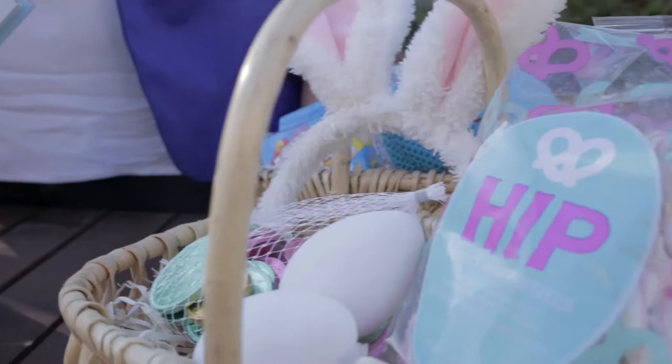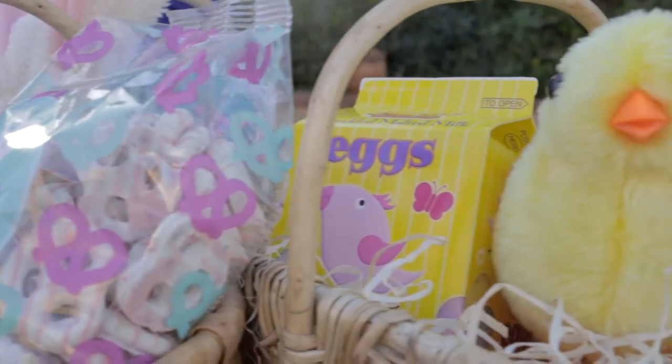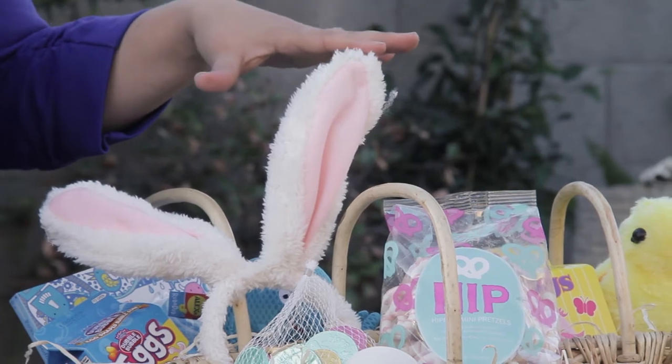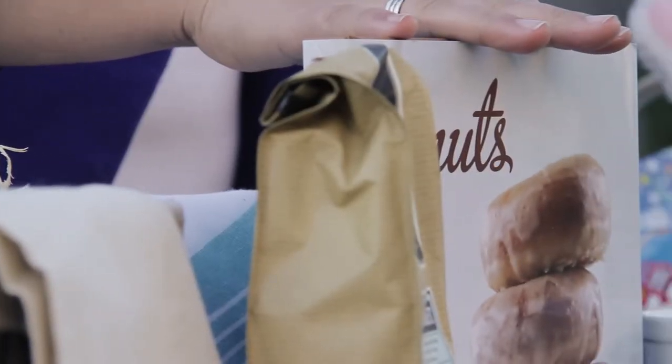Next, you're going to want to choose coordinating items. We picked some cute bunny ears, some hip-hop bunny candy, and we also chose some other candy that matches the color scheme of the rest of it for a more cohesive package. For our adult coffee theme, we chose some World Market Vanilla Bean Coffee, my favorite Good Morning coffee mug — it's one of the most popular items — and a good donut book to round out the breakfast experience.